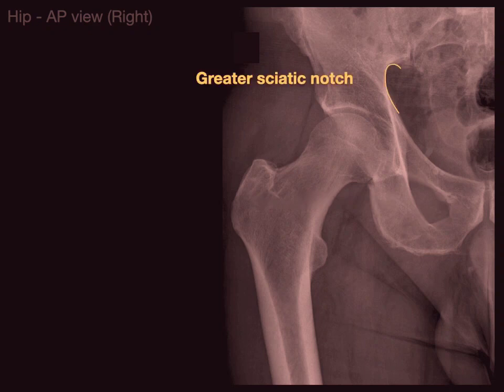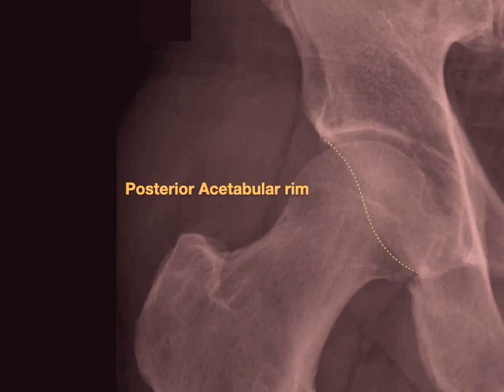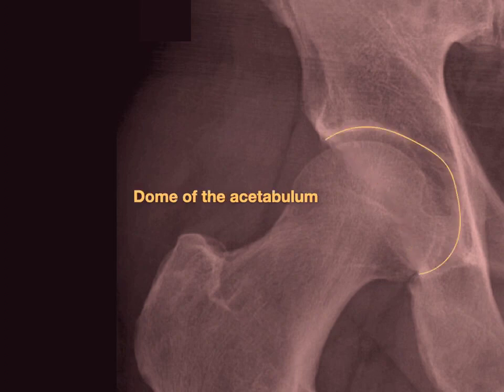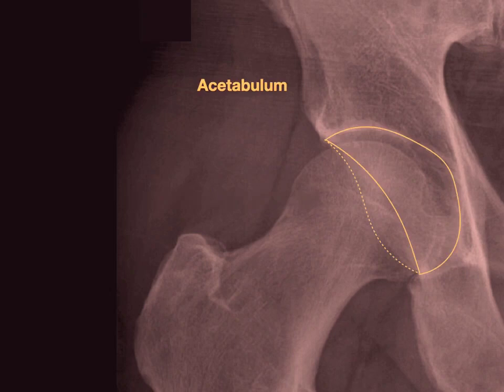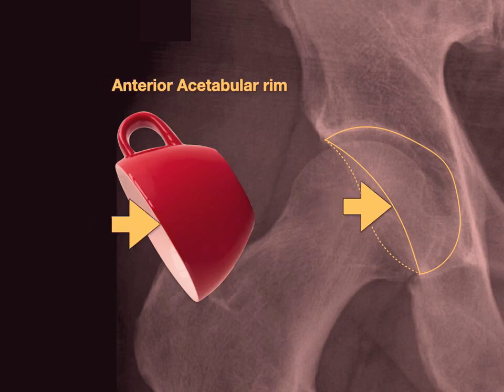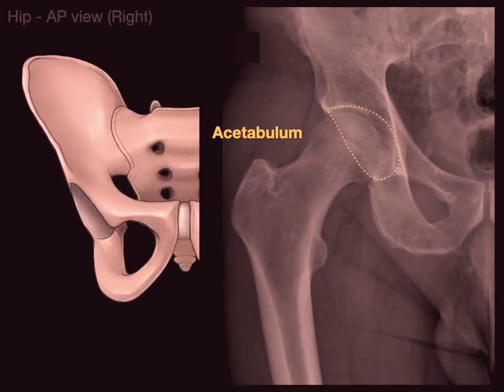This structure right there is showing the greater sciatic notch, and this structure is showing the acetabulum. The acetabulum has three parts: the posterior acetabular rim on the back, the anterior acetabular rim, and the dome of the acetabulum. So there are three structures making up the acetabulum — it kind of looks like a cup — and that is the socket of the ball-and-socket joint of the hip.